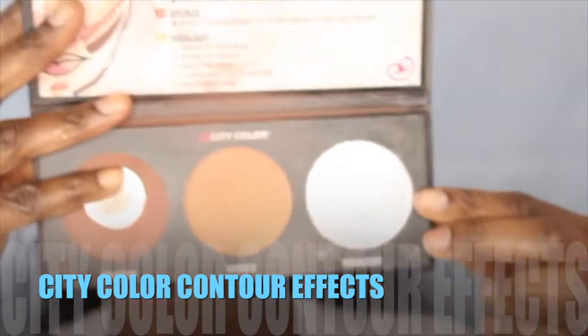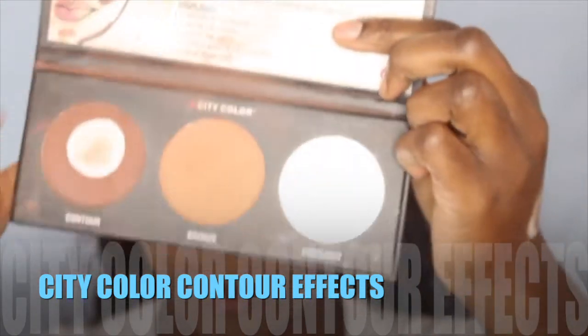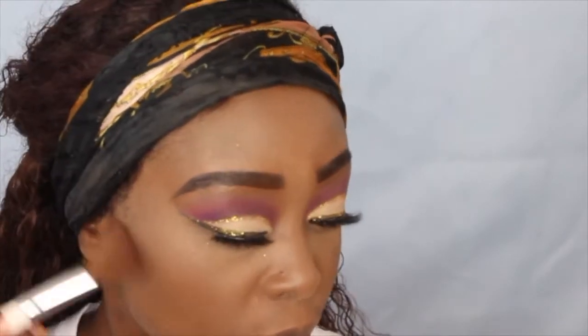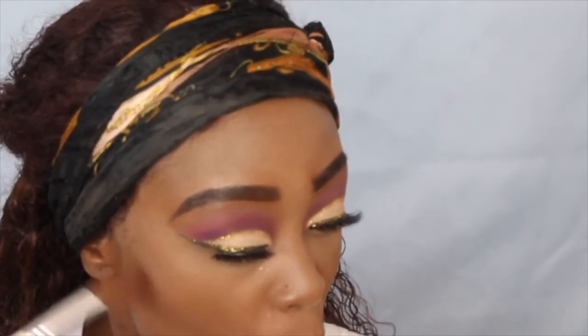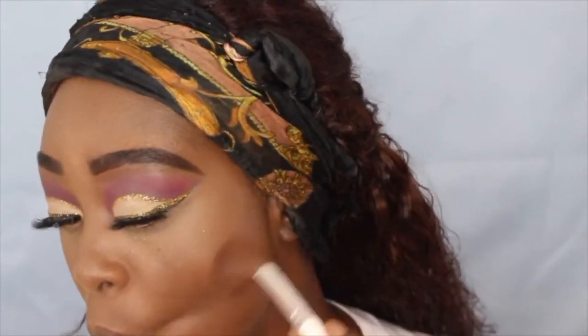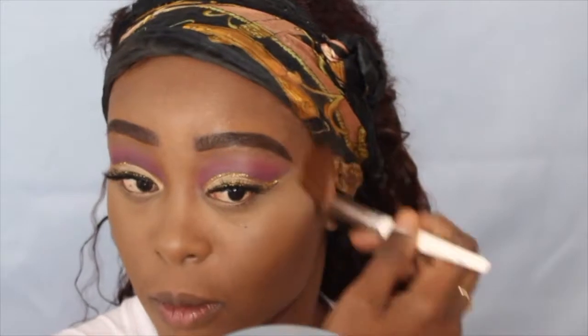Then I'm going to go into this contour palette. I really don't use cream contouring — I prefer powder contouring — and I really love this palette. I'm going to go ahead and contour my cheeks, my nose, and also my forehead.